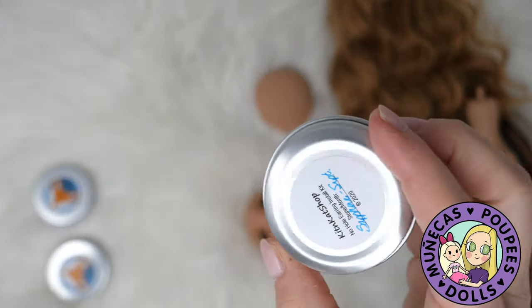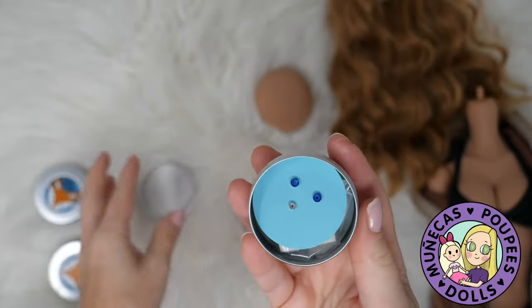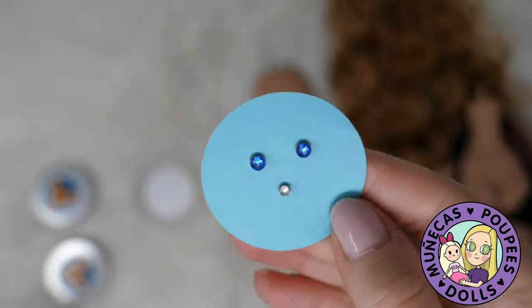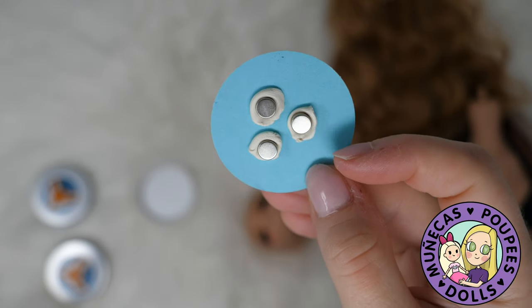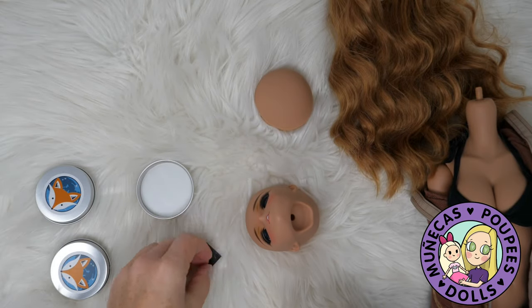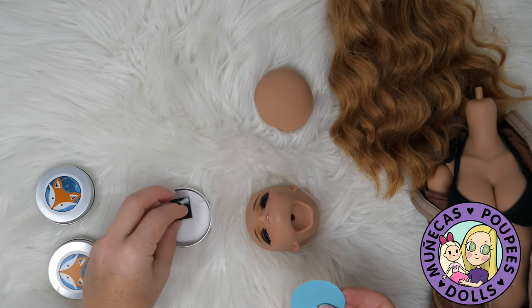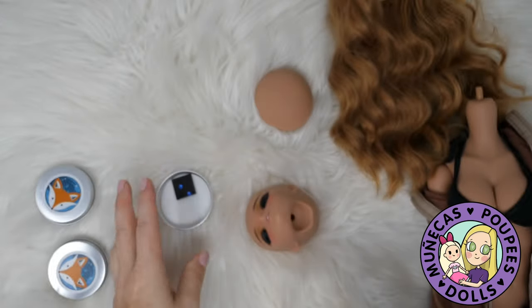Let me show you guys how these are packaged. We've got this nice tin container that is really good for storing things. You've got the two birthstone earrings — this is the installation kit — and you've got a little belly button jewel. On the back we've got three magnets stuck on with tack. Also in the container we've got more tack and an extra magnet, which is really good for storing earrings on the lid while installing or swapping them out.